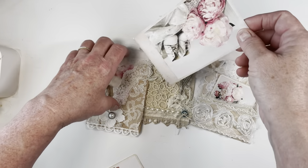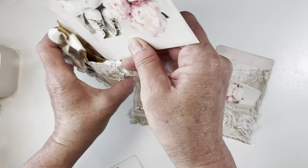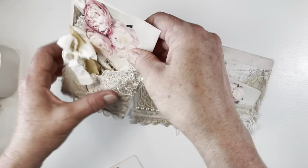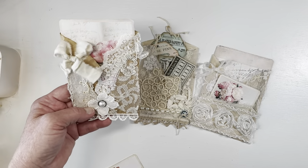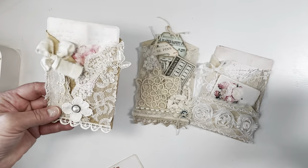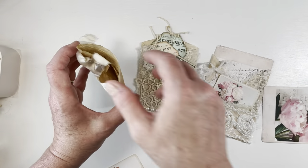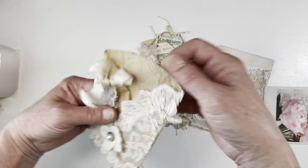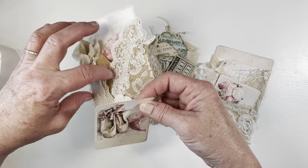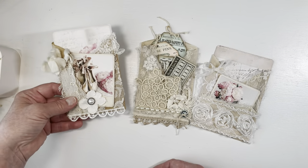We have another pocket that you can divide with right there, and that can slip into the front. That one will stand up a little higher so we'd need to put something that's not quite so high. That just shows you how you can use both those little pockets inside. When this goes back in here I also have a little tuck spot to the side right here, so I just tuck that right there.